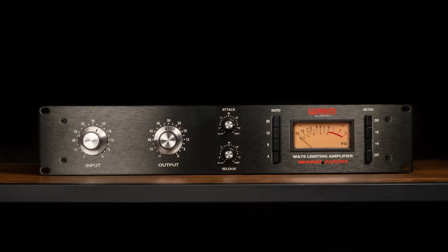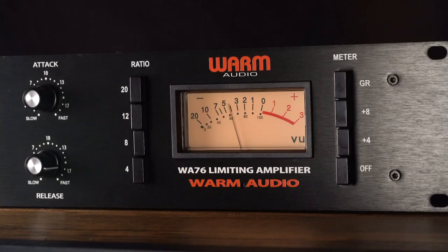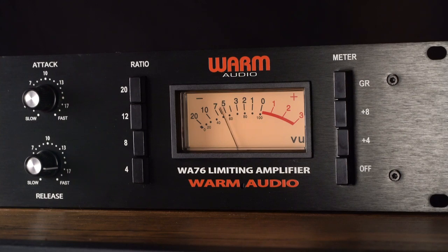It is not unusual to need to recalibrate the VU after considerable time has passed or after the unit has been physically moved around or transported. Do not attempt to calibrate the VU meter from the front panel VU assembly.